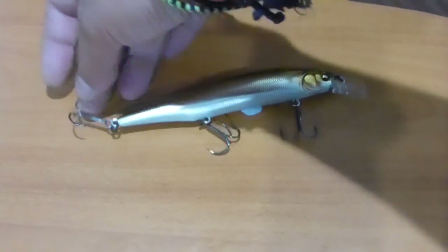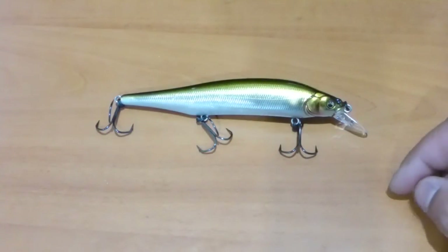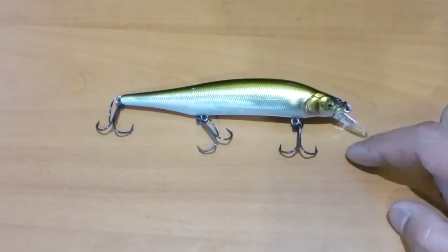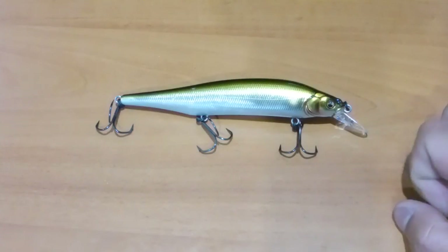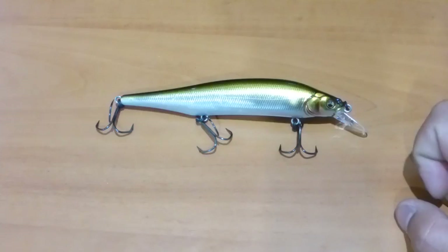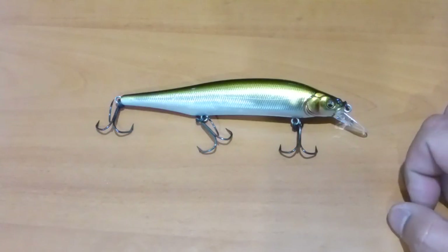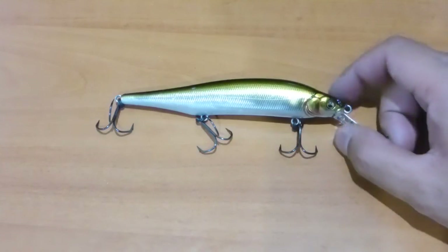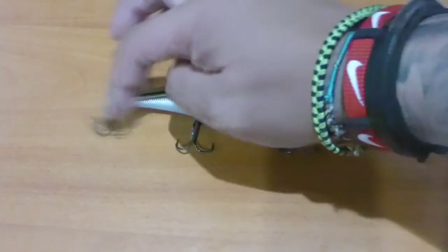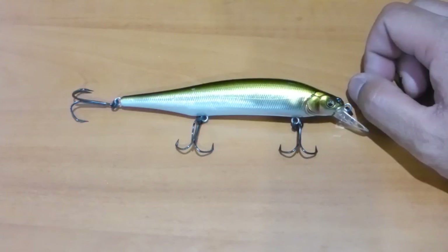Alright guys, let's get straight to it — I'm going to show you some underwater footage of this bait with different types of retrieves so you can see the action and hear what it sounds like. I won't be playing music during this. If you like the video please click like, and let me know in the comments if there's anything I can do better. I really appreciate your time — get out there and keep fishing. Support the channel if you want to see more videos!